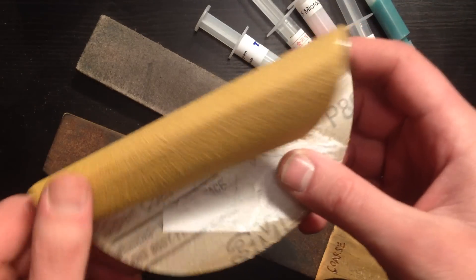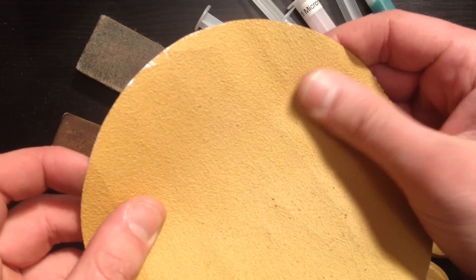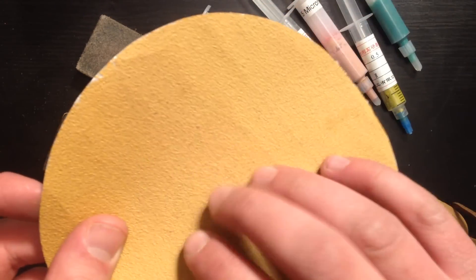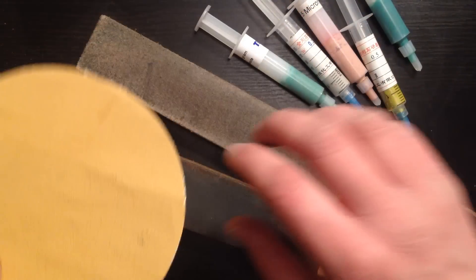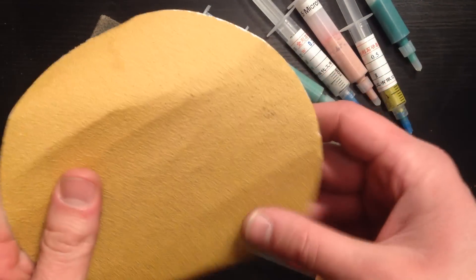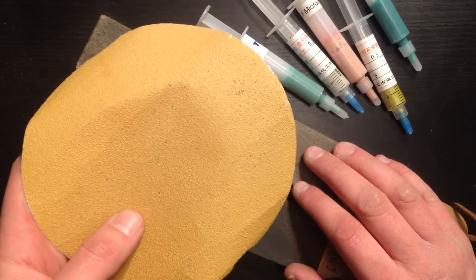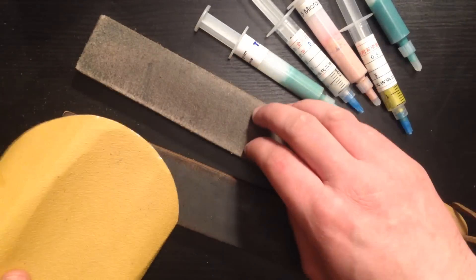All I'm using is a little bit of sandpaper. This is resin-bonded stuff — I like it because the particles won't come off and get into your strop. You can use other kinds of sandpaper; just rub it on some wood or metal to break it down and get the loose parts off first. You can also use steel wool or anything abrasive.